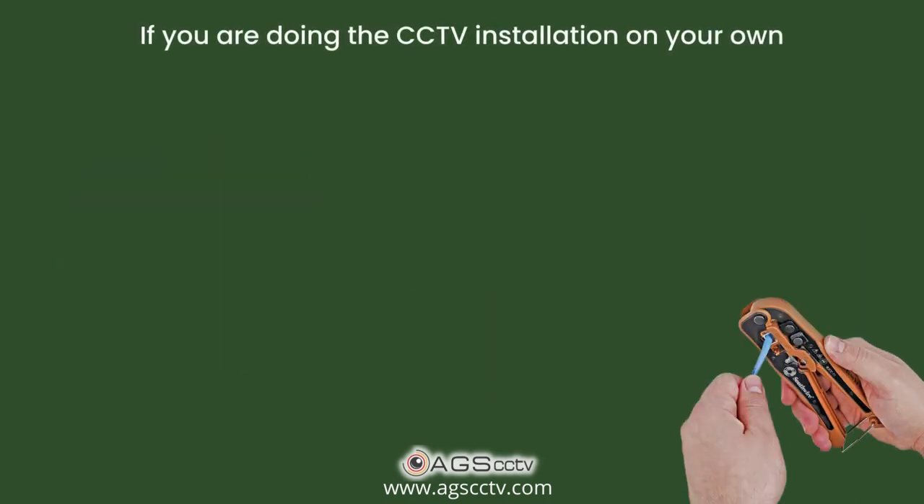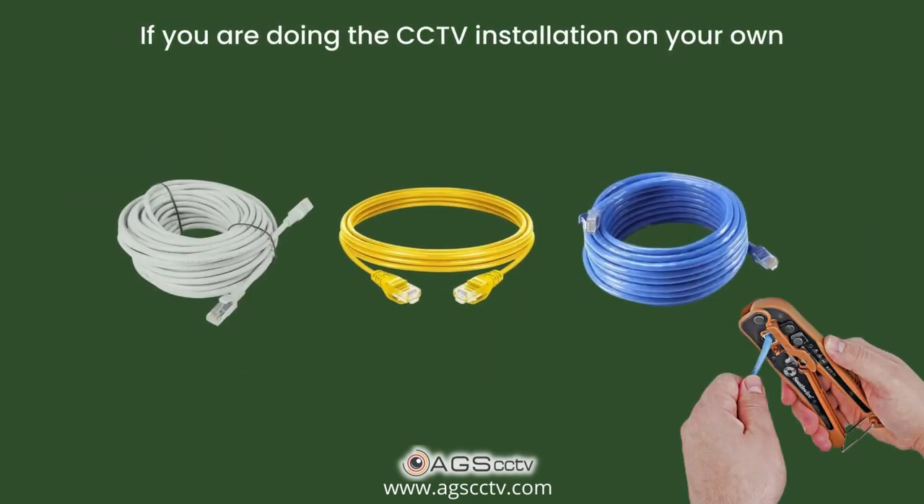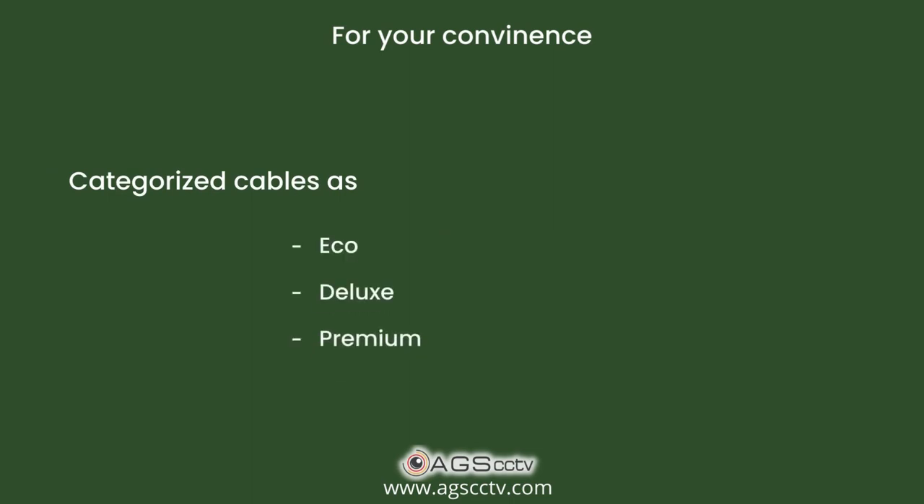If you are doing the CCTV installation on your own and want the cables to be pre-crimped with connectors, we have a special service where we can get the cable crimped according to your requirement online. For your convenience, we have categorized the cables as eco, deluxe, and premium in the products page of our website.